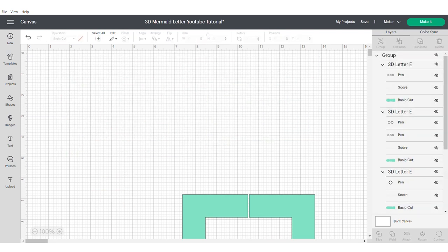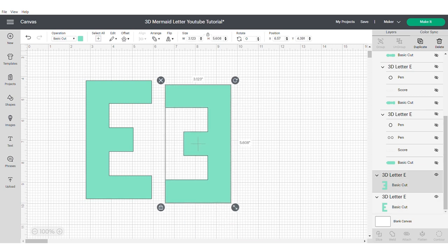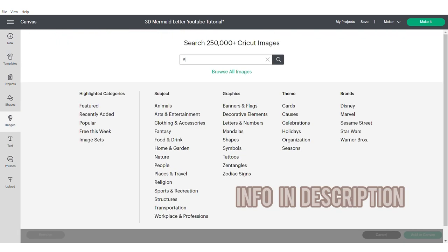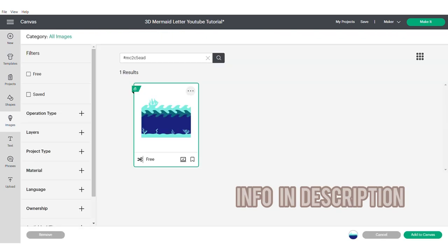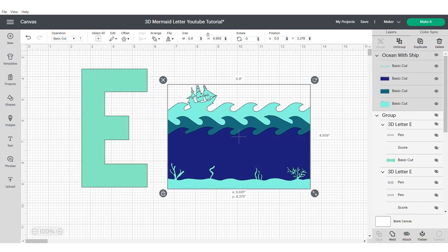Then I'm going to hide the tabs. This will just help give me more space to work with the images that I'm going to be using throughout. I'm also going to hide the back of the 3D letter or number. Now we're going to move on to the shadow box — I will put the information in the description for this image.